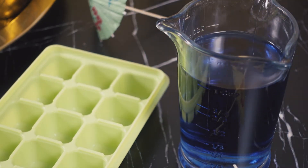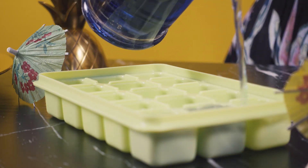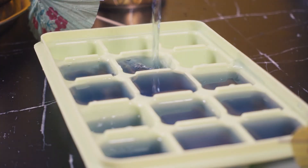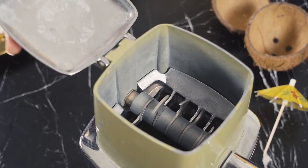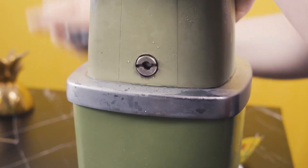Since my all-natural blue curacao doesn't have the staying power of a traditional blue curacao, I'm going to make some blue ice using butterfly pea flower tea. The ice isn't going to impart any flavor, just a bit of a color boost to the curacao. I'm also going to crush the blue ice before adding it to the blender for a smoother finished cocktail.